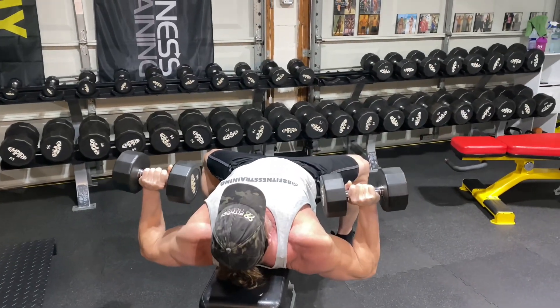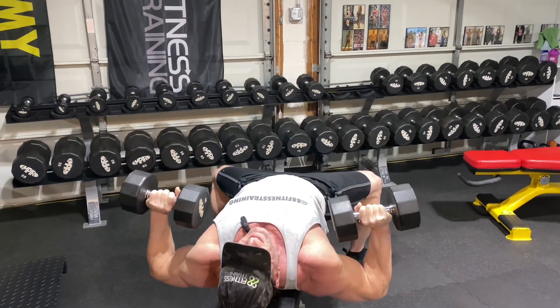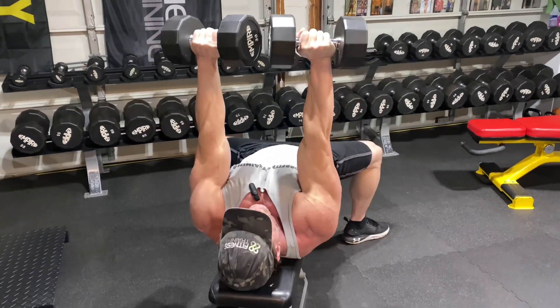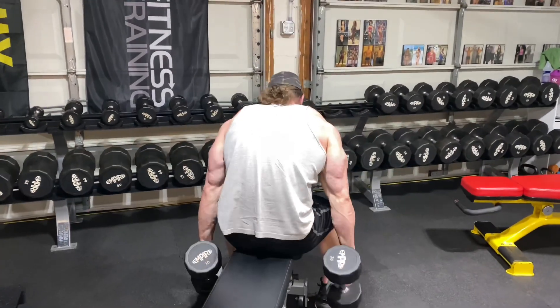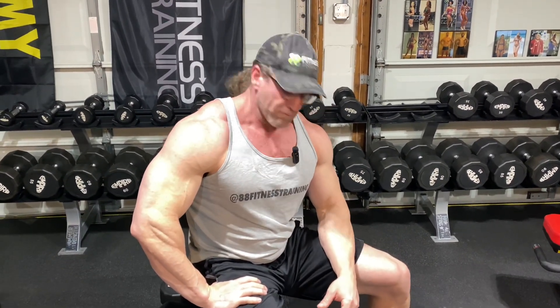Stretch and squeeze — fire as many muscle fibers as you can and get those gains. If you're not firing all your muscle fibers, you're missing out. Max contract your dumbbell chest presses, create some trauma, and get some growth.